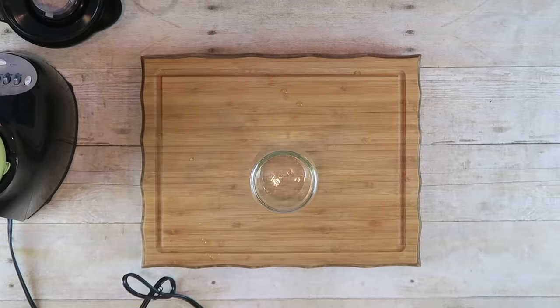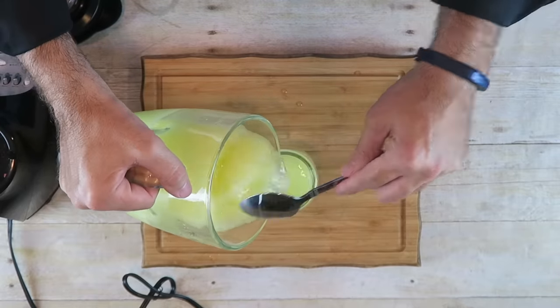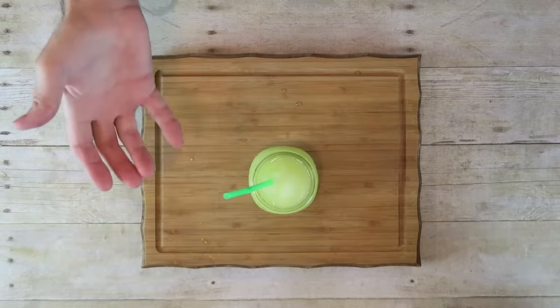Take your glass or cups and fill them up. I'm going to use a spoon to help pour it in so it doesn't make a mess. Then just pop in a straw — there you go.